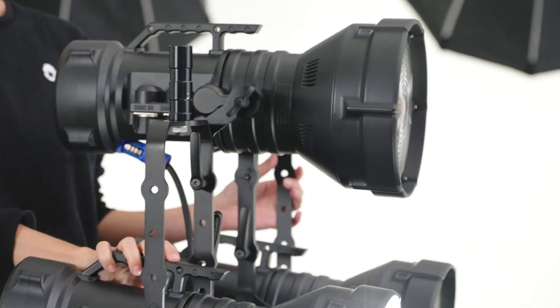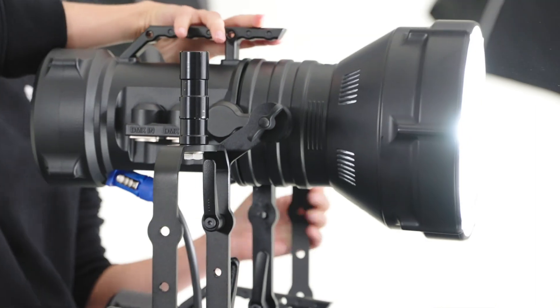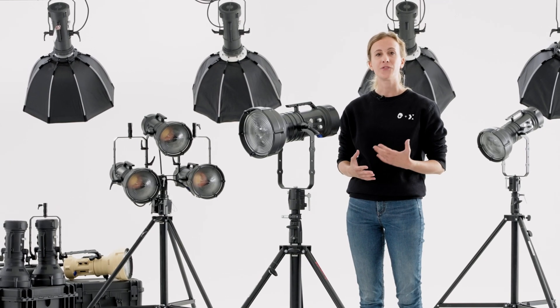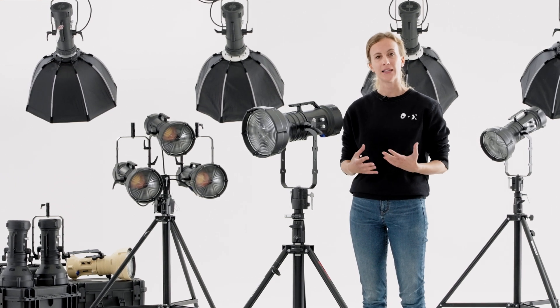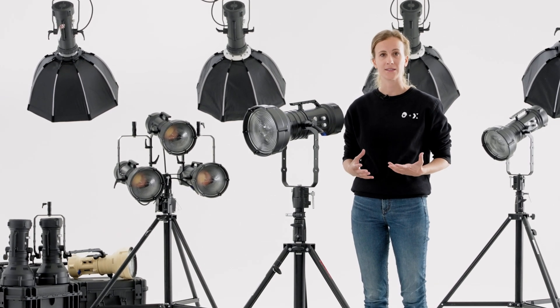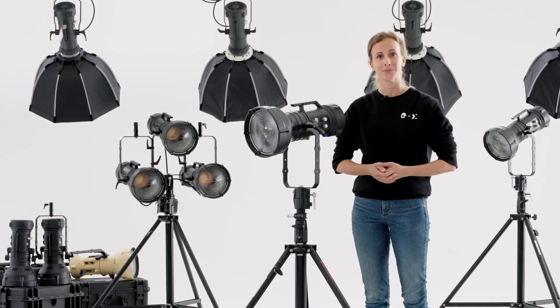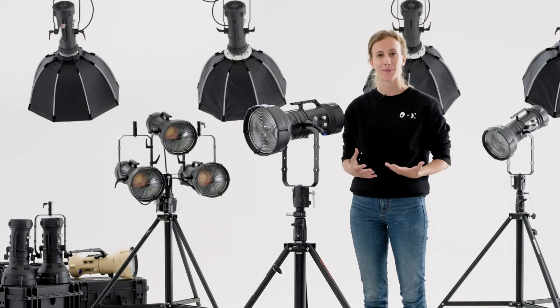Maxima was born out of our experience and endeavor at CineStudio. We worked in a lot of different film sets in different countries and we realized how great it would be to have a light fixture that could do it all while still being portable, lightweight and powerful enough to simulate sunlight but without the hassle of an external ballast.